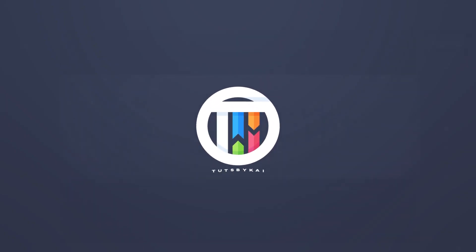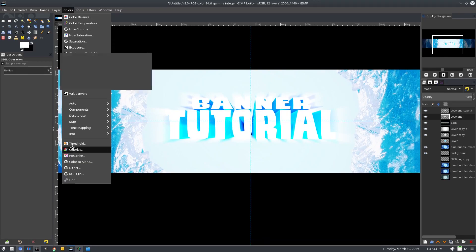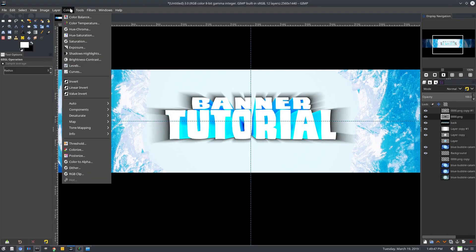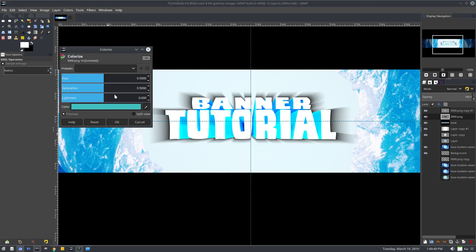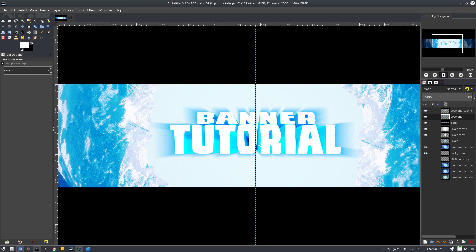Now if we turn the clear one back on, you can see in the background we do have that one back there. I want to go ahead and go to Colorize and turn the solid black. Then we'll go back to Colorize, turn the lightness up, saturation up, and we'll try and color match that blue the best we can — somewhere like that, maybe turn it up a little bit. I think that looks pretty good.